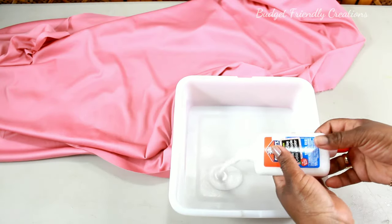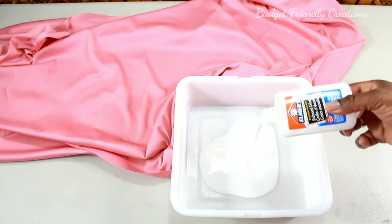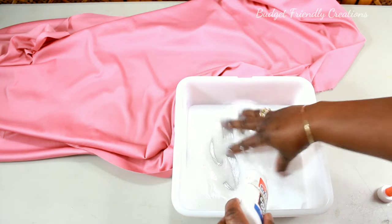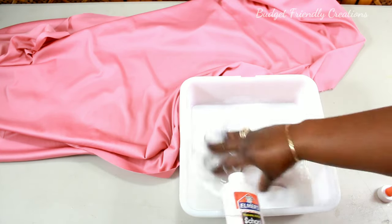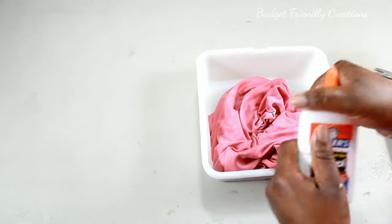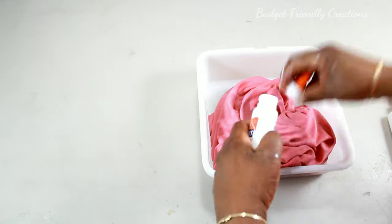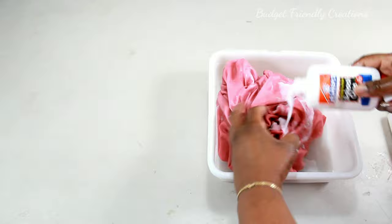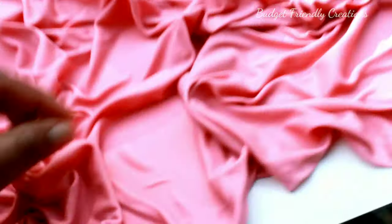Let's get started. I'll be mixing school glue along with some water and then I'll be saturating my material. I'm going to be using a Dollar Tree poster board and I'm going to put that on the back of my material just to use as a frame, since I won't be using any actual frame for this decor.